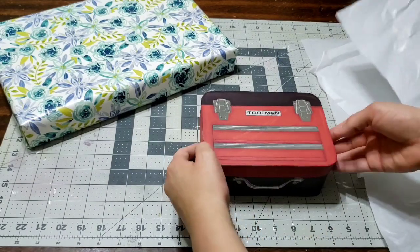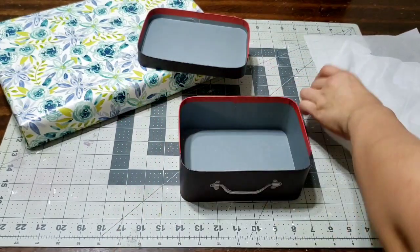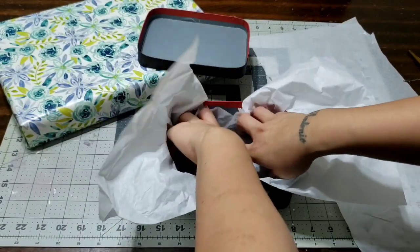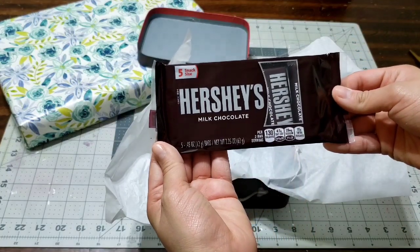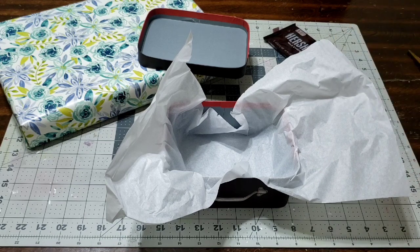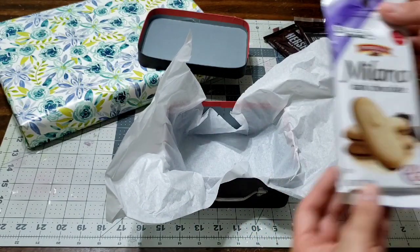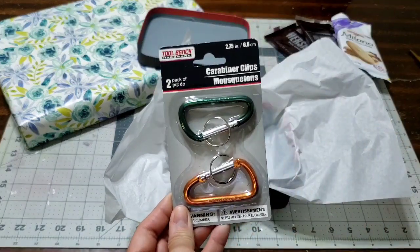I'm gonna start by adding a piece of tissue, like always, just to make the box look presentable when he opens it. It's just a plain box so you can add so many things. I'm gonna fill up this little box - I'm going to put a pack of Hershey's chocolates in there. I thought it would be cool to add some candies. That pack comes in five, which is perfect. I also brought a pack of three Milano cookies, just a dollar as well.